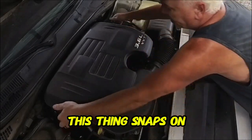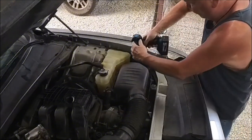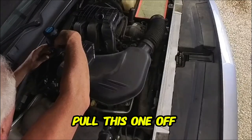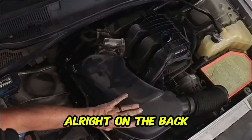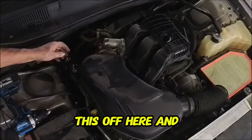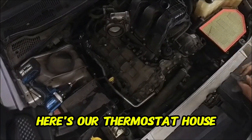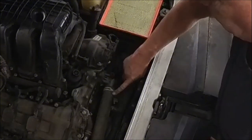First thing we'll do is remove this cover — it snaps on. Next we need to take the air box off and disconnect it. We'll pull this one off with a flathead. On the back side of your housing there's another plug, so don't just yank this off — carefully disconnect that plug.